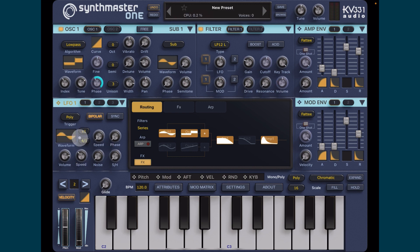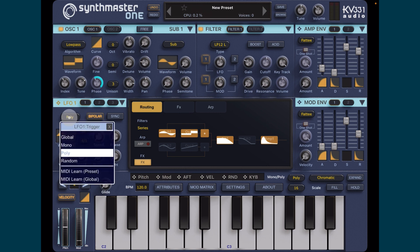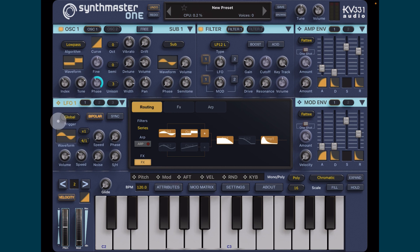Here's a cool trick with the LFOs - at the moment every time I tap a note you'll see it's re-triggering. I don't want it to do that. I want it to run through the LFO's waveform while I'm playing. So go into poly mode here and select Global, and now wherever I play it will just carry on scanning.